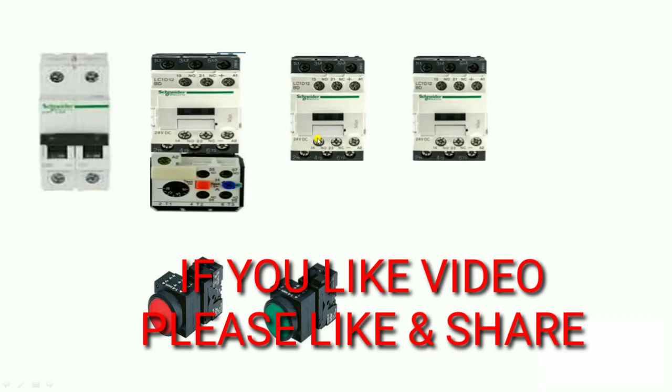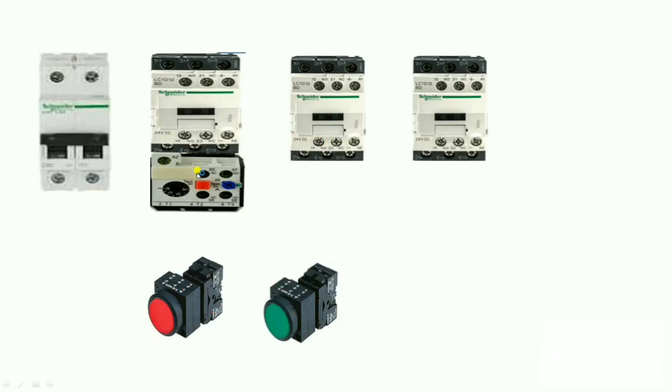Hello friends. In this video we learn star delta starter control wiring connection without using timer. Normally for making star delta starter we use a timer, and that is known as fully automatic star delta starter. But in this star delta starter we will not use any timer, so this starter is known as semi-automatic star delta starter. In this video we will make a semi-automatic star delta starter, so let us start and understand step by step.